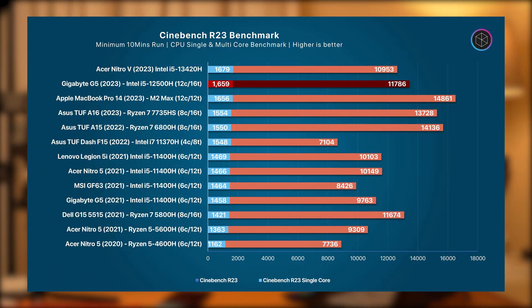Comparing scores from Performance mode against other laptops, the G5 MF matches the single-core performance of the MacBook Pro 14 2023 with the M2 Max chipset, while the multi-core performance is similar to the i5 13th Gen 13420H on the Acer Nitro V. The single-core performance is also only marginally behind the i5 13th Gen found on the Acer Nitro V.